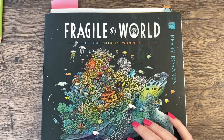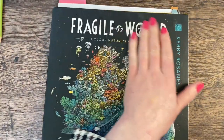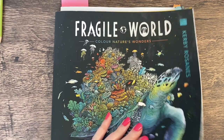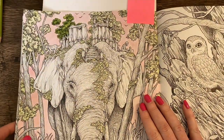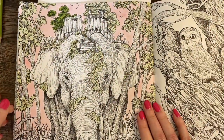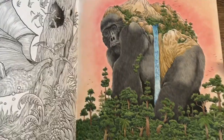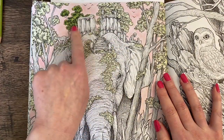Hi everyone, welcome back to Kirstie Cullen's Sketch and welcome to Happy Whip Weekend! For this whip weekend I've started a page in Fragile World — look at this very mucky front cover, it's been worked quite a lot this week. It's my favorite Kirby Roseanne's book. I let my partner pick a page again this time — he picked the elephant page. The other page he picked for me was the gorilla one, so it's a similar theme with the leaves and trees.